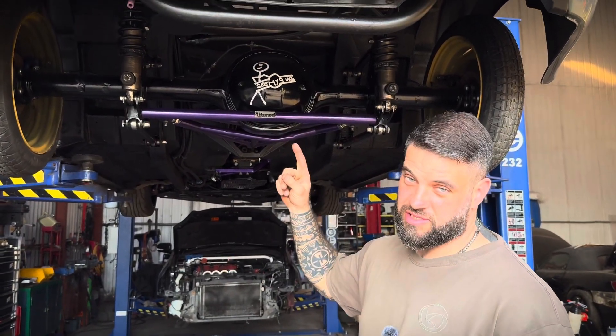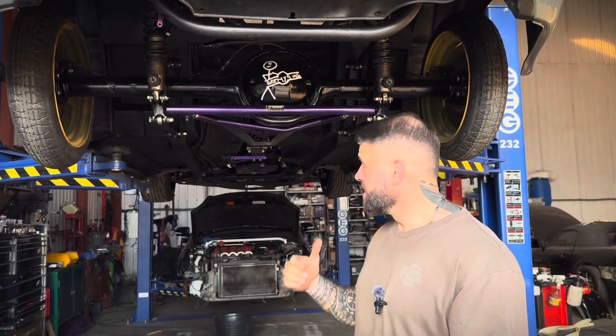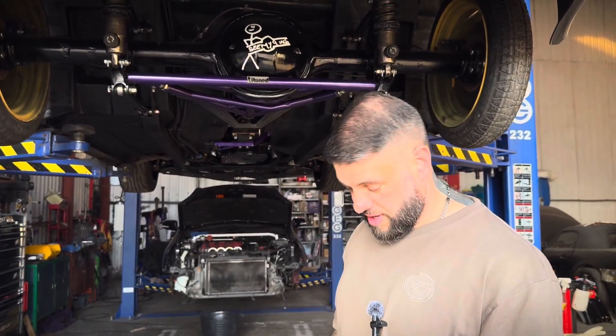There are loads of tiny bits that are actually taking quite some time. Me and Lawrence have probably spent three hours setting up the shifter cable.